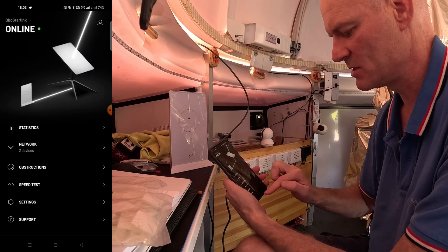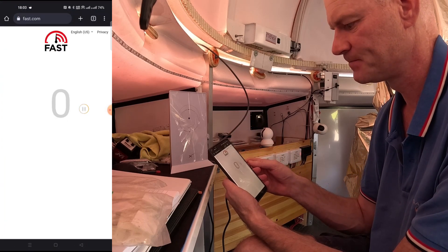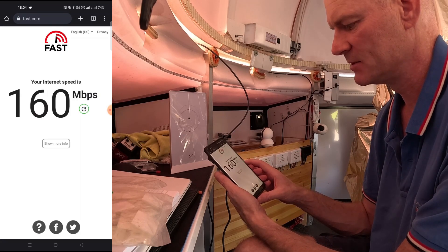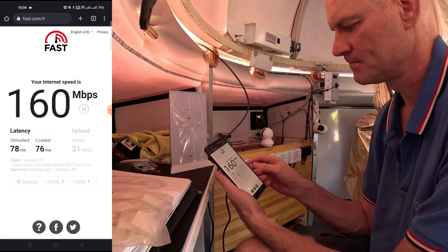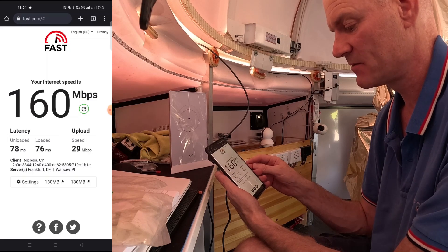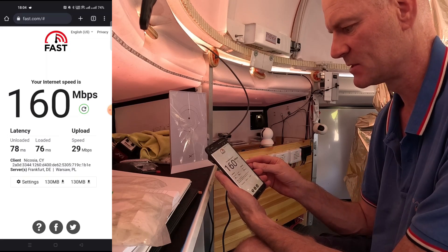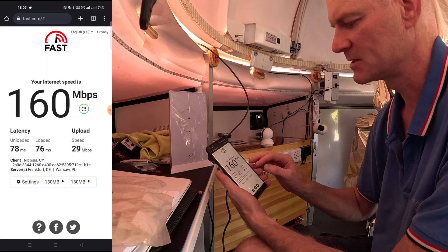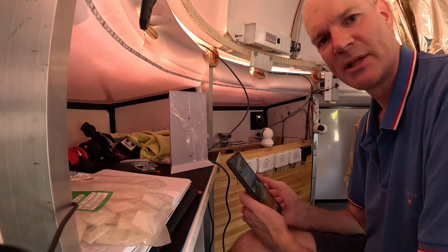The other test I want to do is Netflix's speed tester at fast.com. It's giving me 160 megabits per second. Showing more info, the upload speed is 29 megabits per second to test servers in Frankfurt, Germany and Warsaw, Poland. According to Netflix, latency is 78 milliseconds unloaded and 76 milliseconds loaded, at 160 megabits download and 29 megabits upload. I'm quite happy with that.